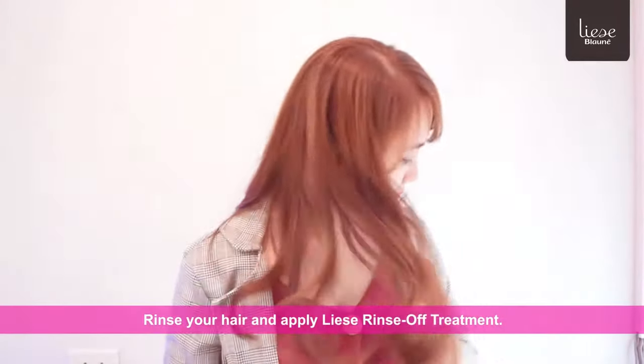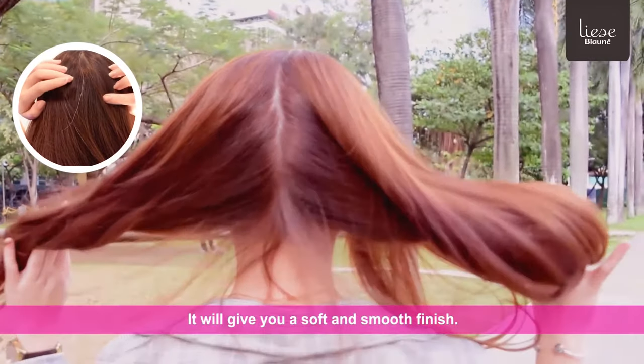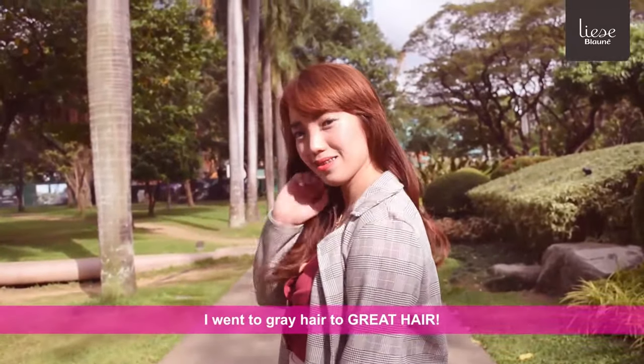Rinse your hair and apply Lise Rinse Off Treatment. It will give you a soft and smooth finish. Thanks to Lise Blowne's superior gray hair coverage, I went from gray hair to great hair!